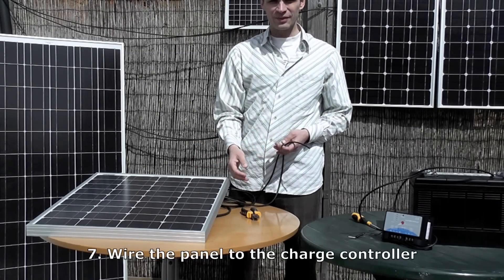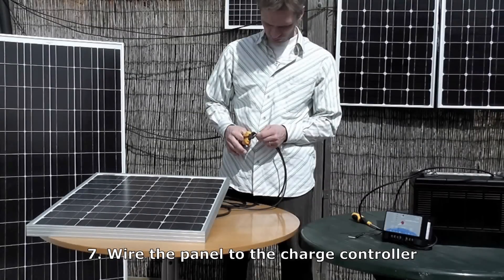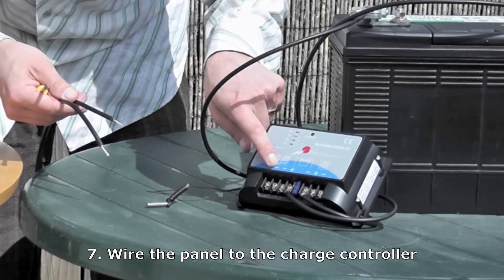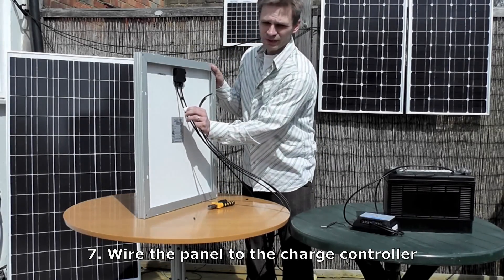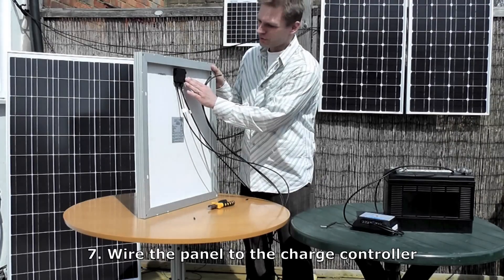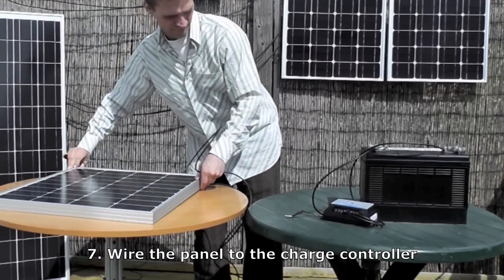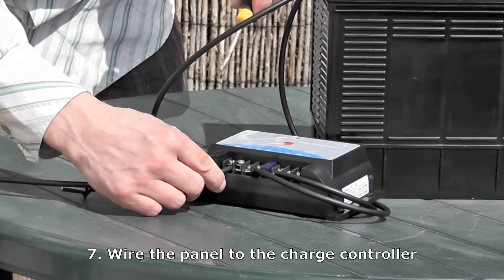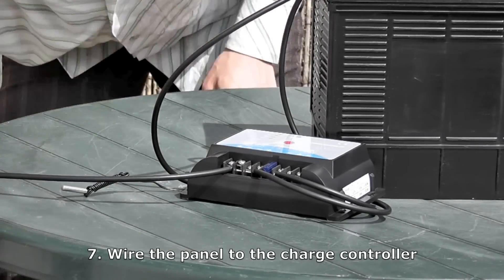Now connect the panel to the charge controller in exactly the same way — strip 1.5cm off the end of the wires, then wire them in to the charge controller with the positive and negative in their respective terminals. To work out which is positive and which is negative, you'll see on the back of the panel one wire is labelled negative and the other positive. Another way to identify them is that on solar panels, the positive is always on the right of the junction box. Wire the positive wire into the positive on the charge controller, then do the same with the negative.